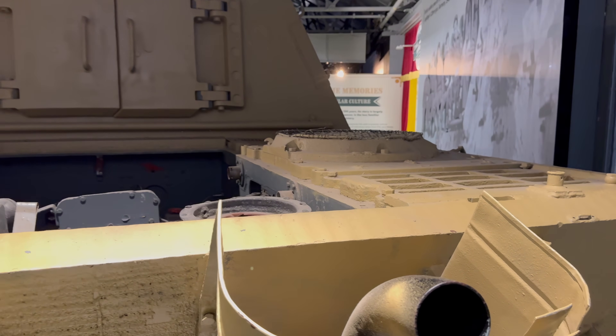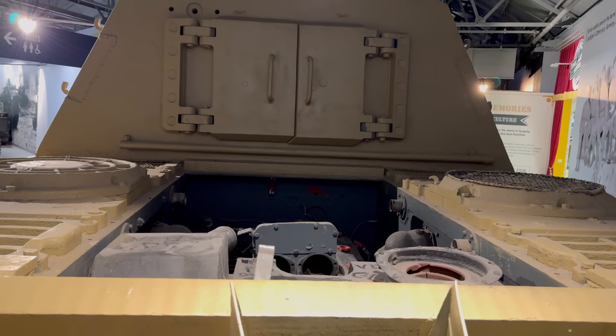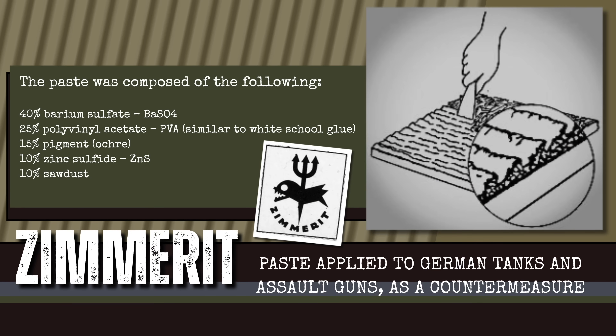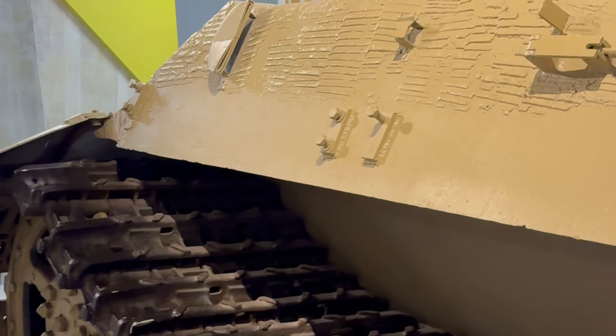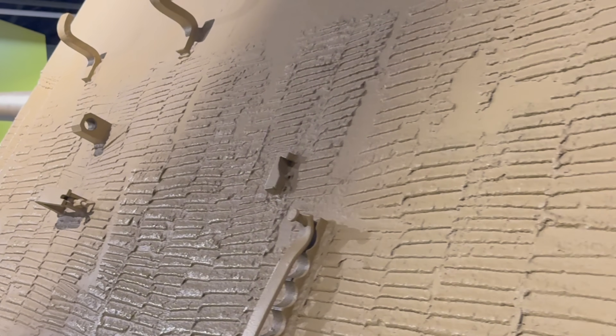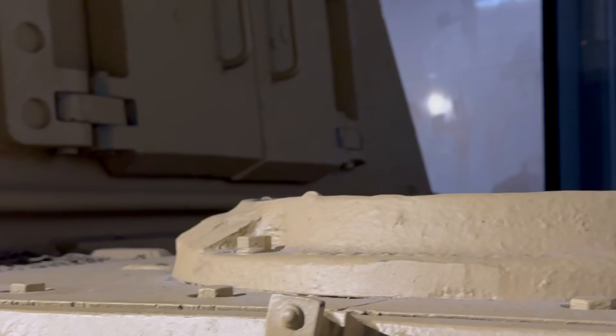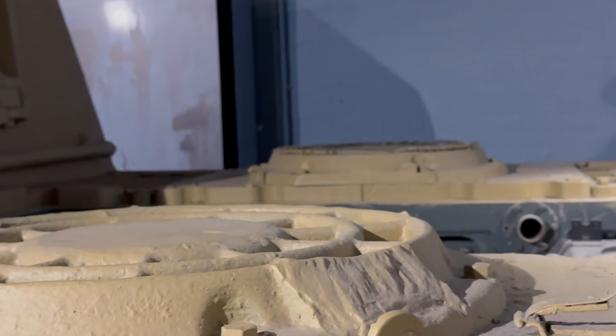Chemically, it was a paste of polyvinyl acetate binder filled with barium sulphate and zinc sulphide, mixed with wood flour and pigment. Spread about 6 millimetres thick, then hardened by heat, it formed a tough, non-magnetic layer. Workers combed or stamped it into patterns — ridges, waves or waffles — to maximise the surface area while saving weight. A Tiger I needed roughly 200 kilograms of the material, a Panzer IV about 100. Once cured, the coating stopped magnetic charges from sticking reliably to steel.